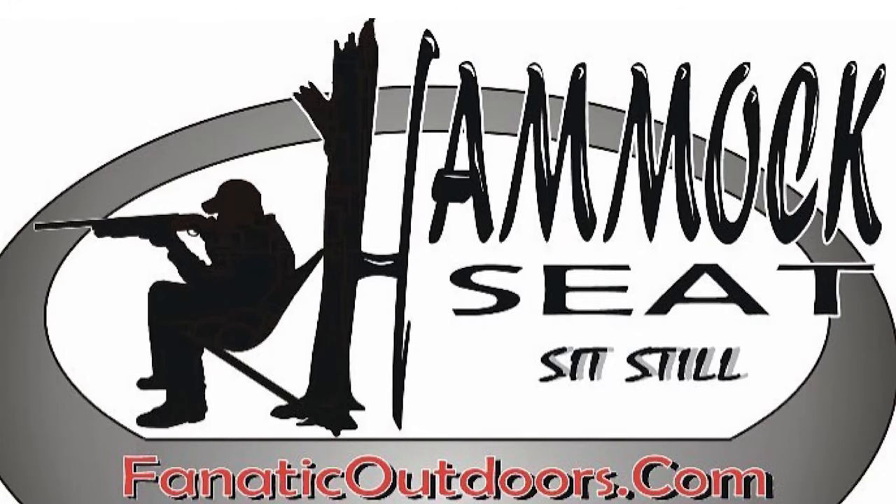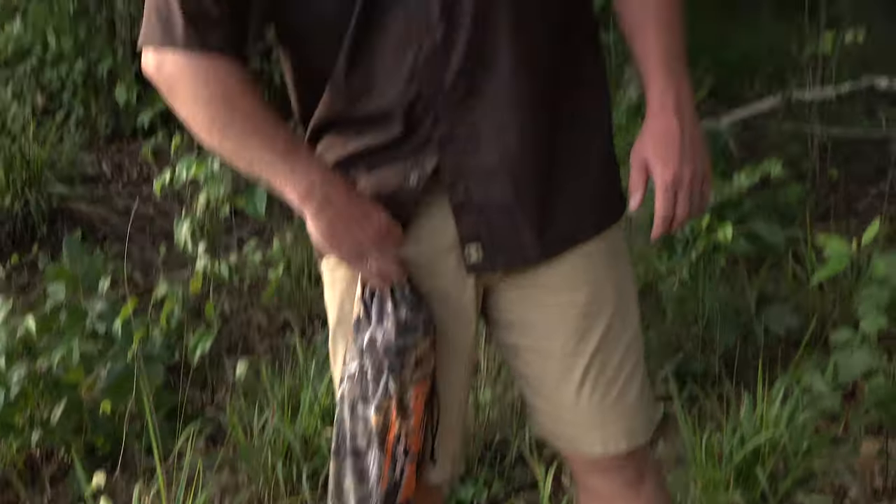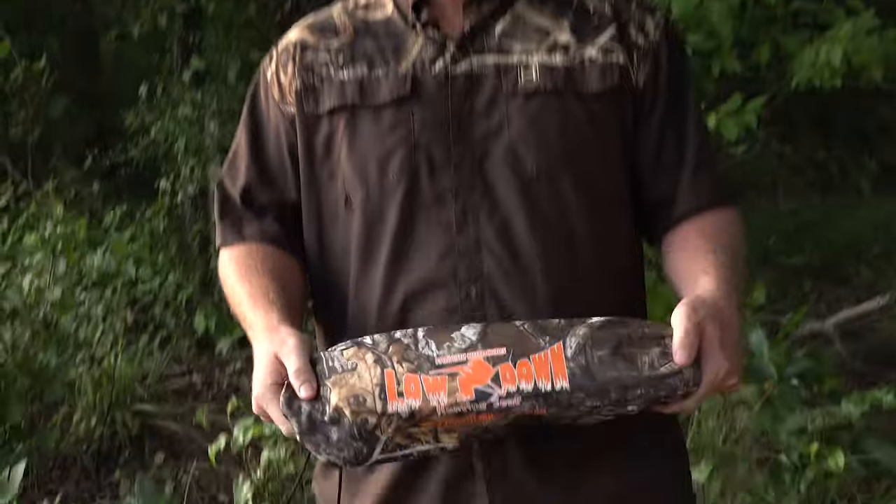Hey, I'm CJ Smith with Fanatic Outdoors. You may recognize us from the hammock seat that me and my dad developed. We made some improvements on the hammock seat — now we have the Lowdown.